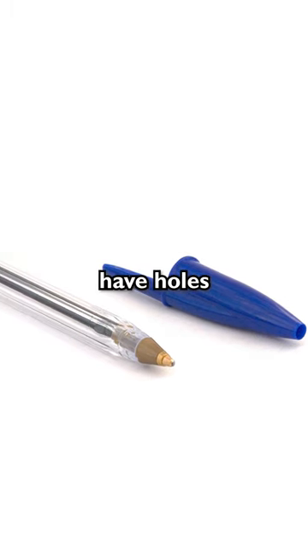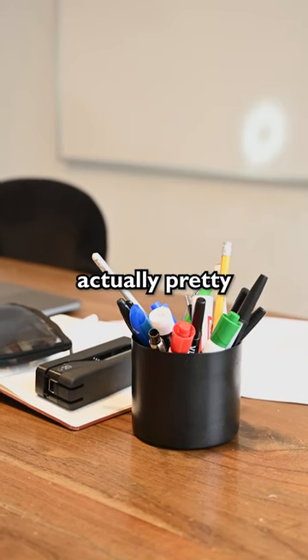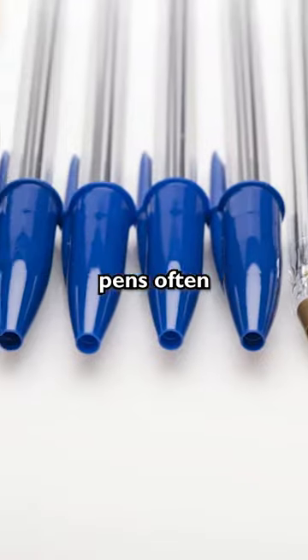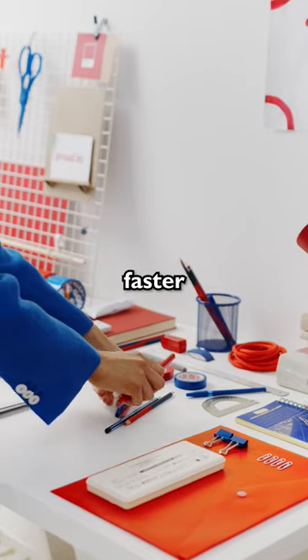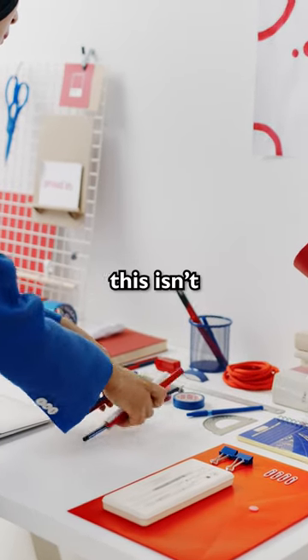Have you ever wondered why some pen caps have holes in them? Well, the reason why is actually pretty clever. Mass-produced pens often have holes in the tops of their caps. While some people think the hole is there to make the pens dry out faster, making it necessary to buy more, this isn't really true.